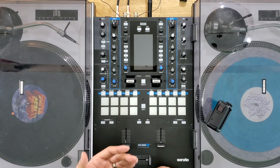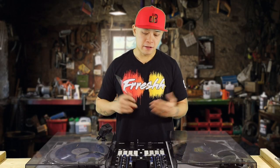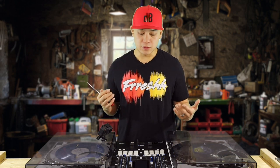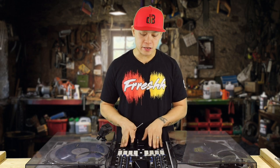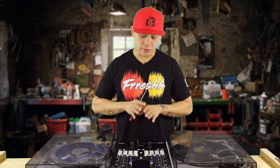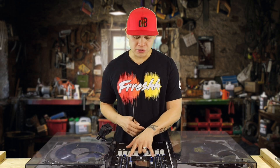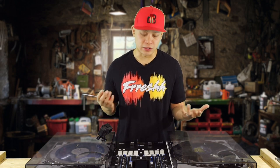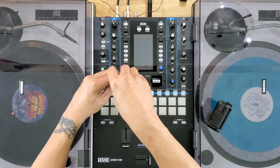Before we open this up, make sure you unplug your mixer from any power — I've already got mine unplugged — because you don't want to short anything or electrocute yourself, even though it's low voltage. Always take the safety precaution to remove all power before working on anything electrical. This is a really simple procedure; you don't have to be very technically savvy. You just need a screwdriver — there are four screws altogether. Let's go ahead and remove them after removing the power cable from the back.